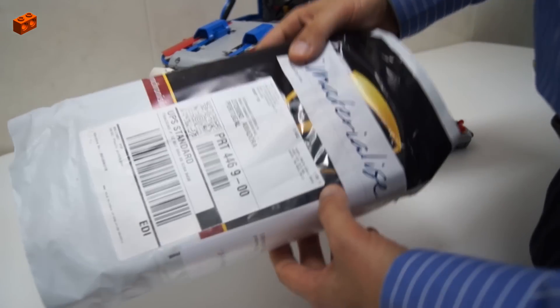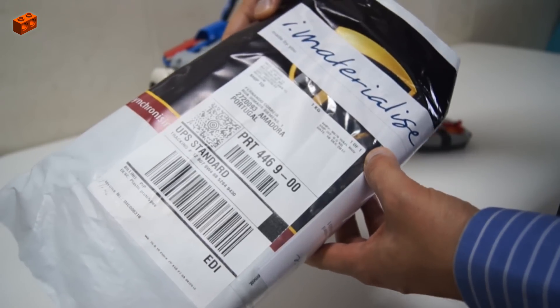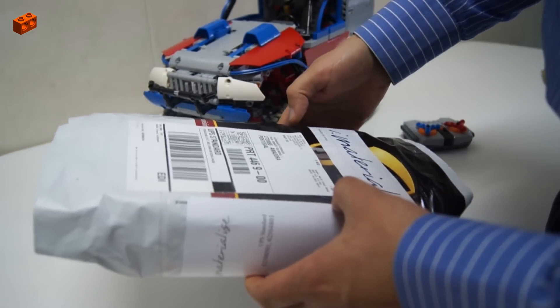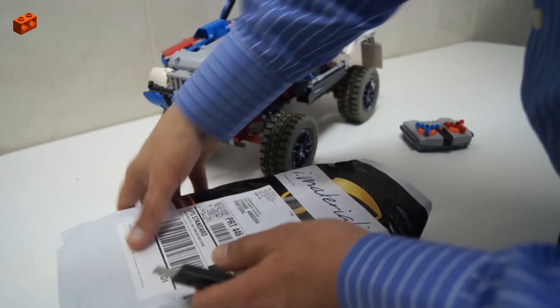Hello, this just arrived. This is a packet from iMaterialize, a 3D printing foundry. It's about Christmas, so let's see what Santa brought me.